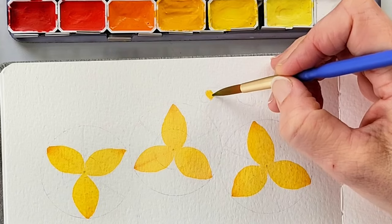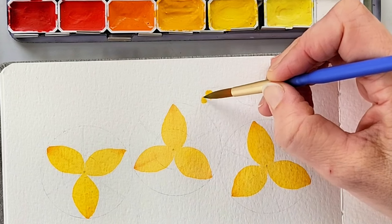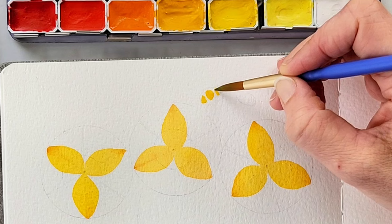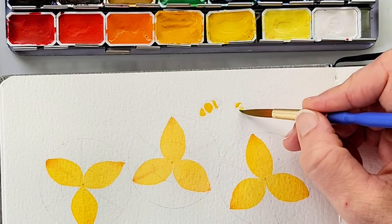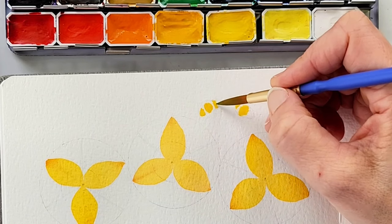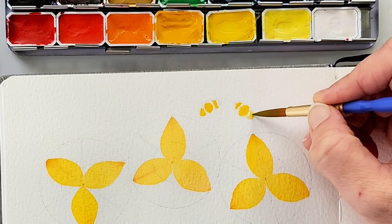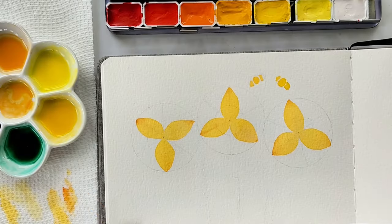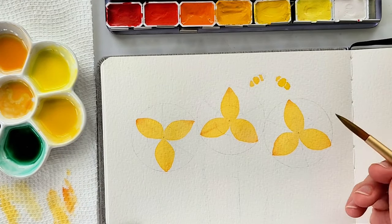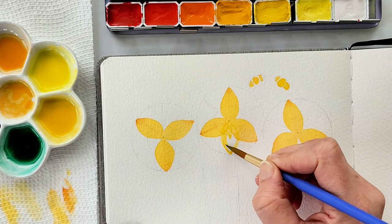While those are all drying, I'm starting on the bees. For the bees I'm using the cadmium deep yellow wash — it's just three little puddles of yellow: the fattest one in the middle, a little bit smaller for the fuzzy bee bottom, and the thinnest little puddle of yellow up at the top by the head. We're doing the same thing for both bees — each bee is just three little puddles of yellow, the fattest in the center and the smallest up at the top by the head.